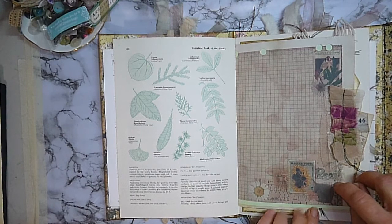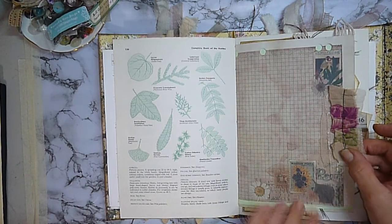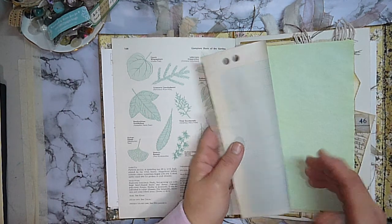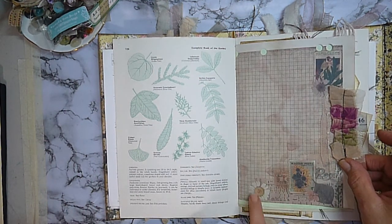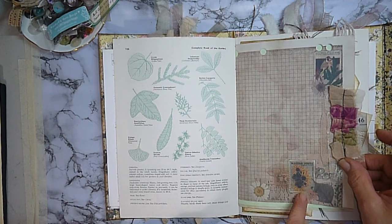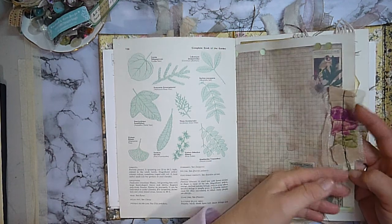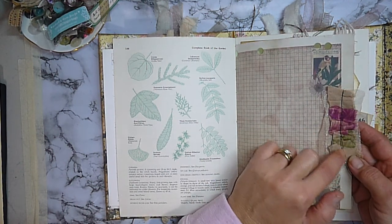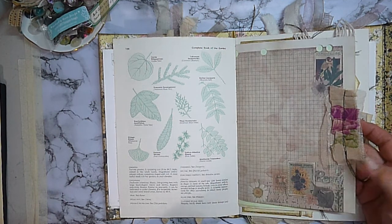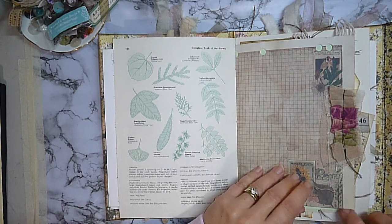I've just fussy cut out this ivy stem and given it a bit of distressing to put some interest on that page. This is another page from the kit from Kylie at Paper Daisy Journals — I have printed that onto coffee stained graph paper. It's just beautiful — there's birds, daisies, and sunflowers. And then I've just attached a fabric layered ruffle with some netting lace and some beautiful cotton fabric with big purple roses — when it's all scrunched up like that it's hard to tell.